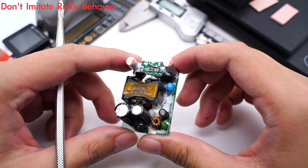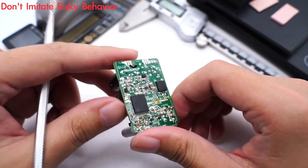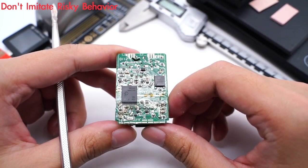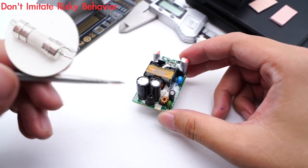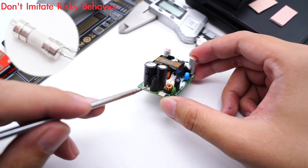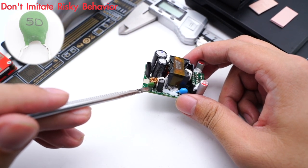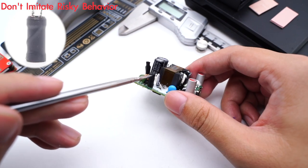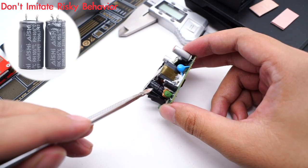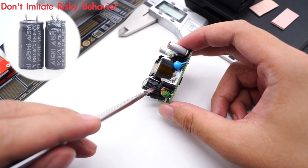Charger Lab found that it adopts the QR flyback topology, and the protocol chip can control the output voltage. Starting from the input: the fuse is protected by an insulating tube, rated 2A 250V. The green surge suppressor suppresses surge current, and the common mode choke filters out EMI interference. Here is the I-shaped inductor, and two electrolytic capacitors come from ANSHE — 400V 27μF and 400V 22μF respectively.